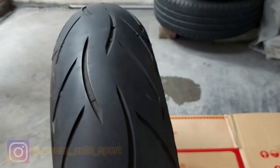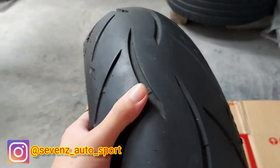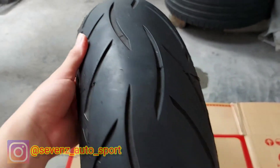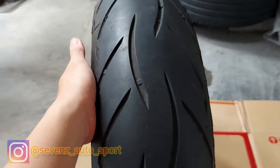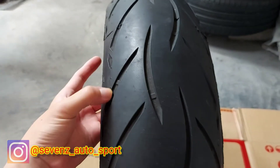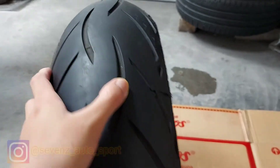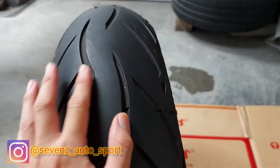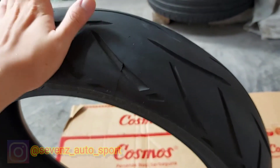Sudah ada pengatur ketika kita cornering — dia akan memberikan tanda kepada kita seberapa miringnya kita cornering. Ini karakternya sub-compound, sama levelnya dengan Budluck S21. Jadi ketika kita pakai di hujan atau cornering itu tetap nyaman, karena batinya ini cukup banyak. Bisa dilihat batinya untuk Sportech M5 ini cukup banyak.